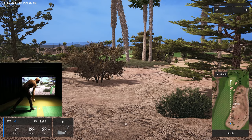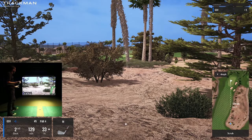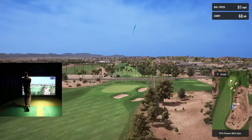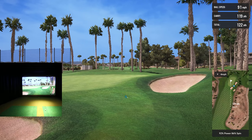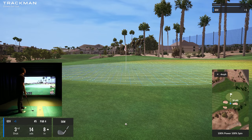I think we can aim a little bit right and squeeze it through — a little field goal action. It hit the tree — you can see it take off right. It ricocheted a little bit to the right. That's okay though. Let's do another little bump and run and just save par — 45 feet. Get one up there and save par.